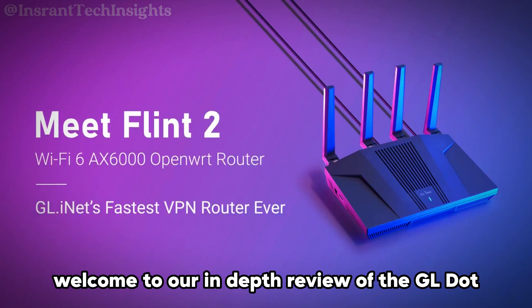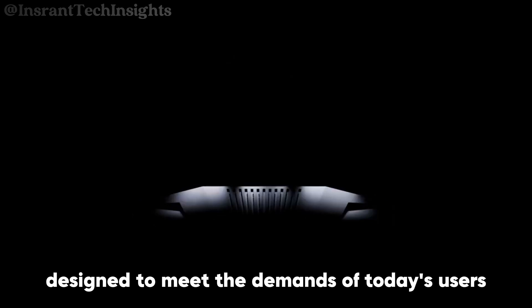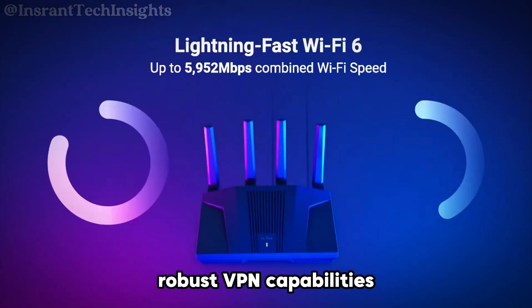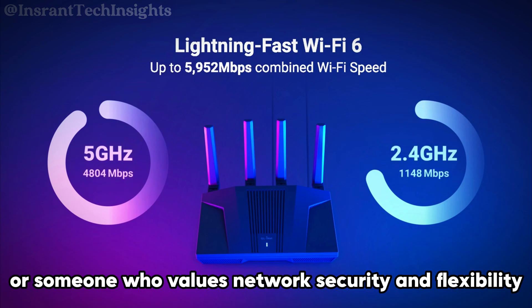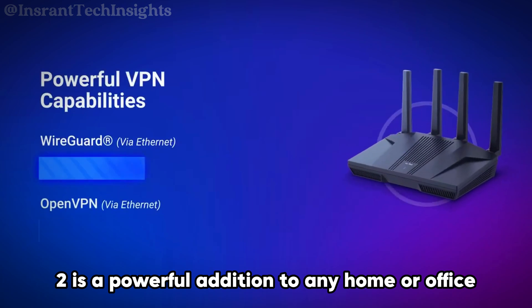Welcome to our in-depth review of the GL.iNet Flint2, a cutting-edge router designed to meet the demands of today's users. In this video, we'll explore its impressive performance, robust VPN capabilities, and user-friendly advanced settings. Whether you're a gamer, streamer, or someone who values network security and flexibility, the Flint2 is a powerful addition to any home or office.